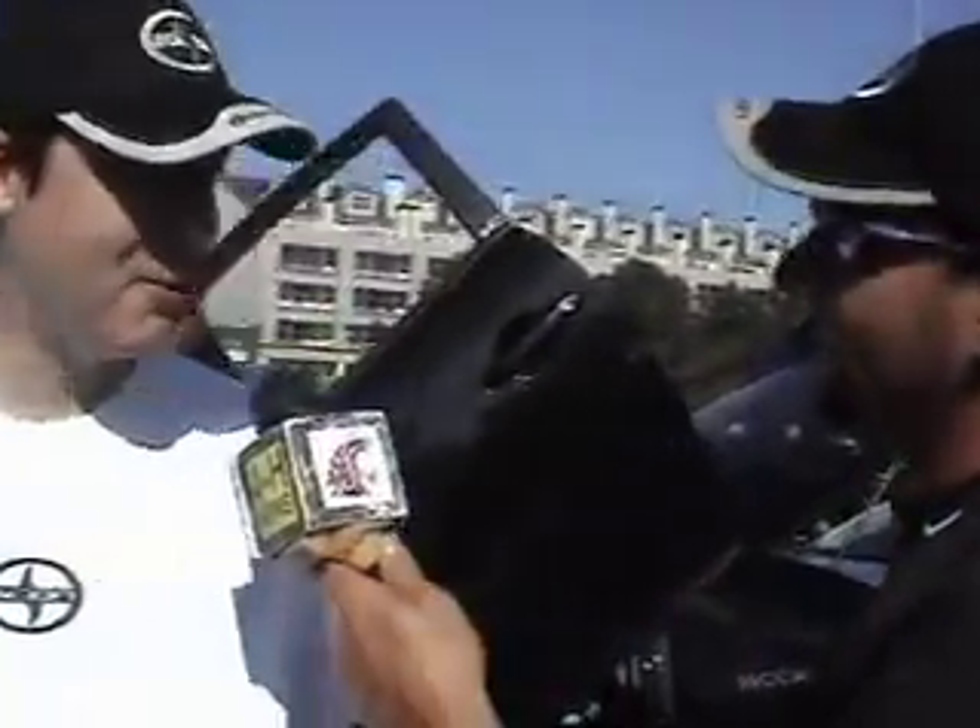That is awesome, Tim. That just shows the kind of people Scion owners are — we want to help each other out, we want to mod everything up and make it our own. That's awesome. Thanks, Tim. No problem. Thank you.